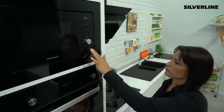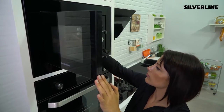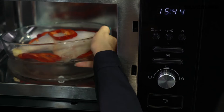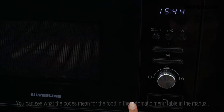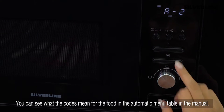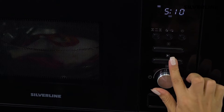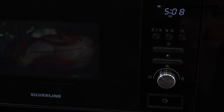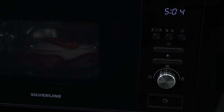You can cook some food such as meat, pasta, and fish using the automatic menu program. To do this, turn the menu knob to the right. You will see the codes on the display between A1 and A8. Once you have selected the program, save it with the start button. Then turn the menu knob to select the average weight of the food. Once you have made the weight selection, you can start the cooking process by pressing the start button.